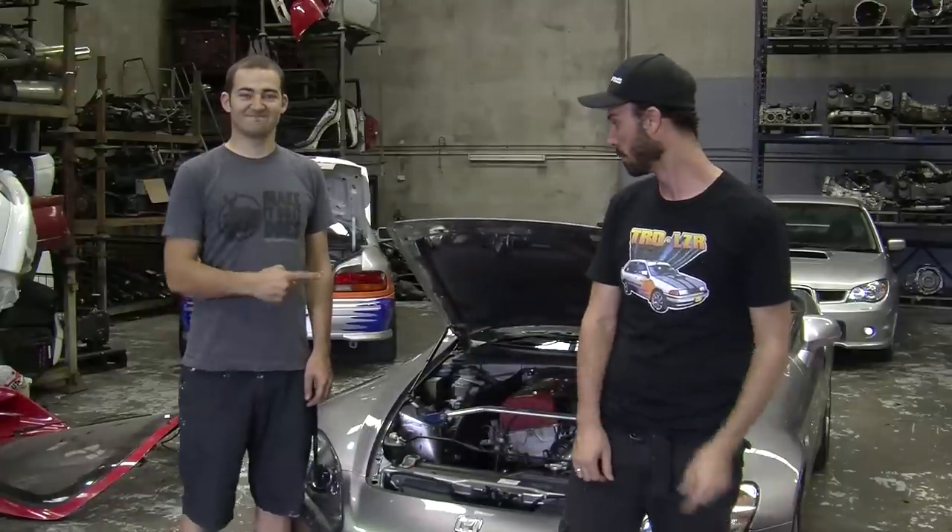In this episode of Mighty Car Mods, we're going to be teaching you guys how to do that. Strut your stuff!